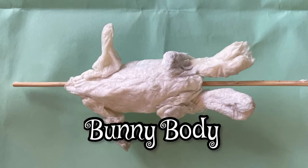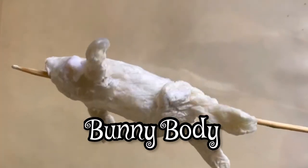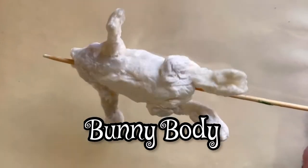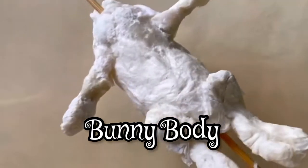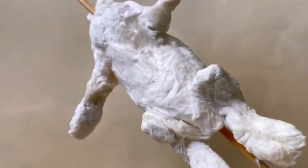Here I've started on a little bunny body. Don't let this startle you — it's not a rotisserie bunny, but this is a very easy piece to make with liquid starch and paper napkins.